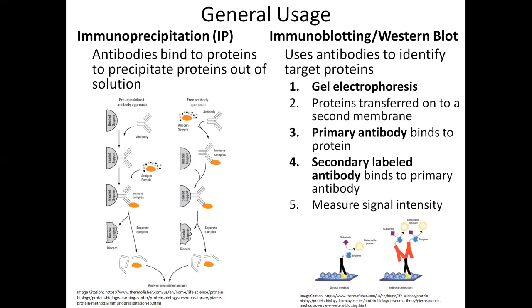There are two different methods for western blotting. The direct method involves only one primary antibody, which is also labeled, binding to the protein. The indirect detection method is much more common — that's the one where the secondary antibody binds to the primary antibody. This method has several advantages, such as amplification of the signal, making it easier to detect.